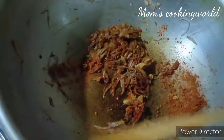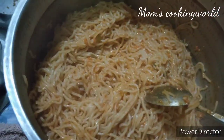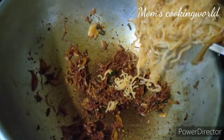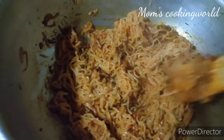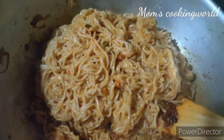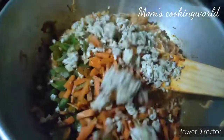Add noodles to the pan. Let's mix the vegetables in the same way.